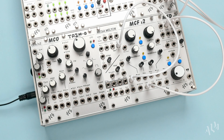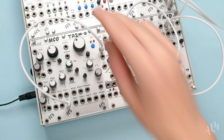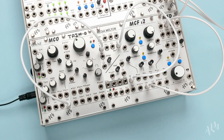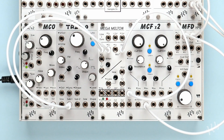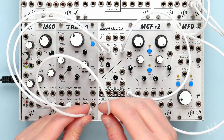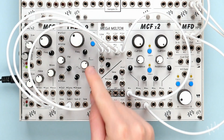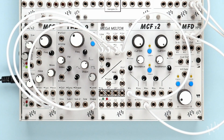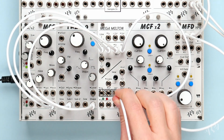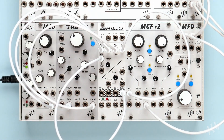The next section is a fixed gain 4 input mixer with breakout attenuator. Let's use it to mix several waveforms from our two oscillators. We'll patch the Milton's white noise source to our 4th input and set the level with the attenuator knob.